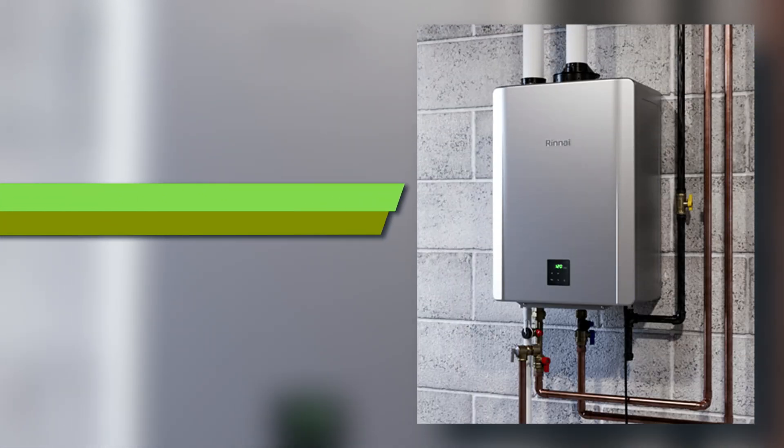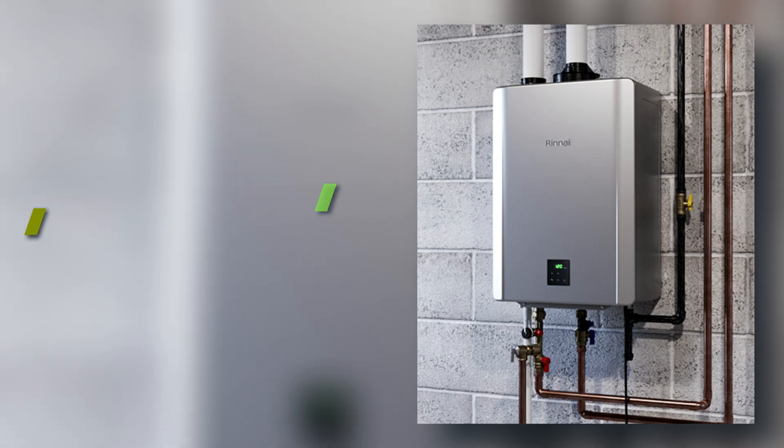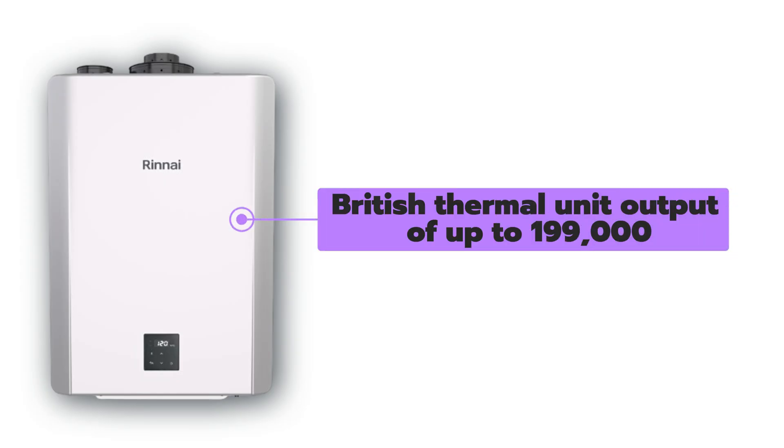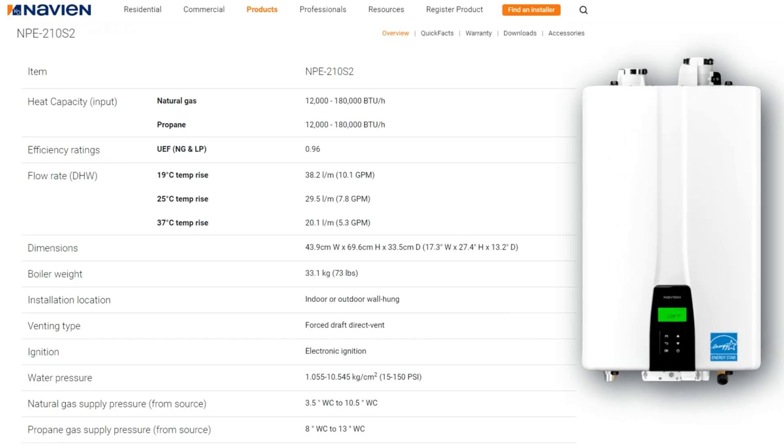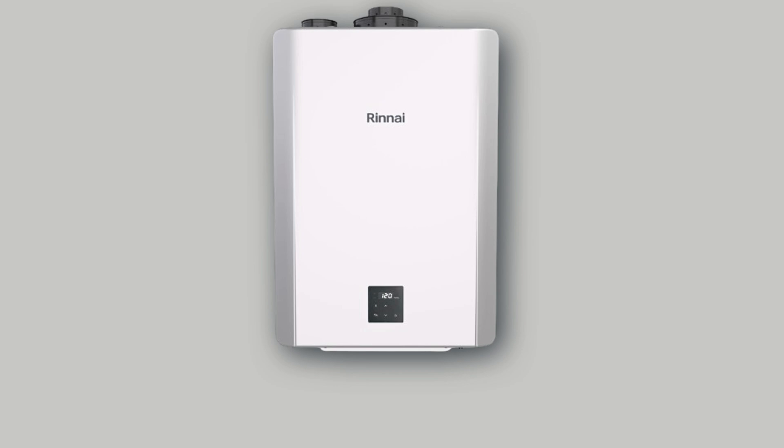BTU output. The Rinnai Sensei RX tankless water heaters are ideal for large households, offering a BTU output of up to 199,000. The Navien NPE-210S2 provides a BTU of 180,000, but cannot match the output of Rinnai, which is considered super efficient. Therefore, the Rinnai Sensei RX series is more reliable due to its higher BTU output.